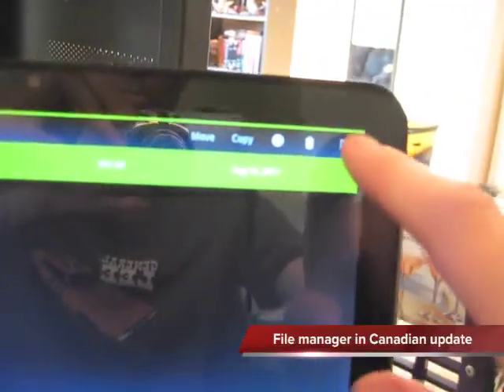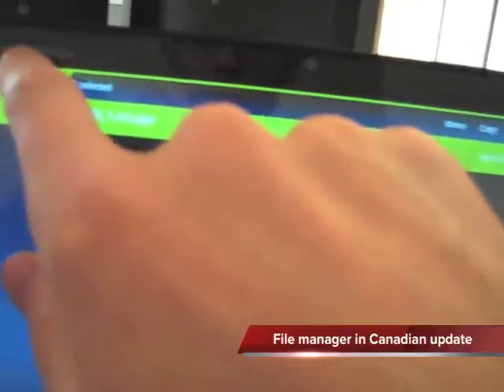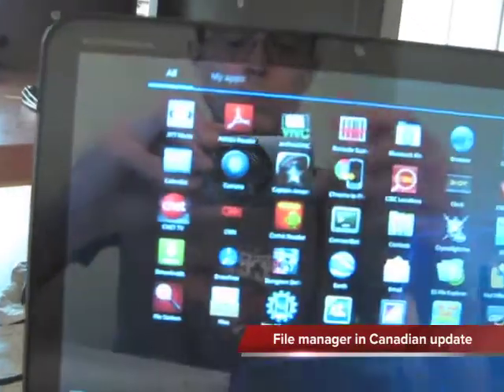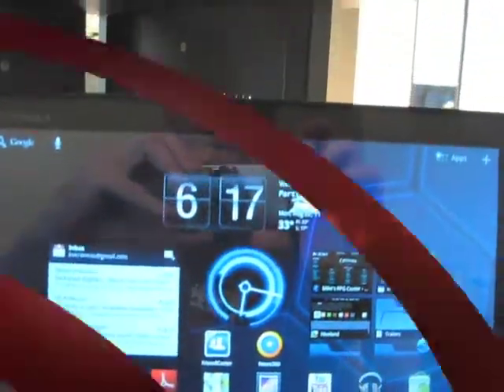By just holding down items — say you're going to select this item here — you can hold it down and then select it. On the very top you can see a green bar that gives you your actions. With these actions, you can easily copy and paste and do whatever you need to actually bring your information over to your micro SD card.